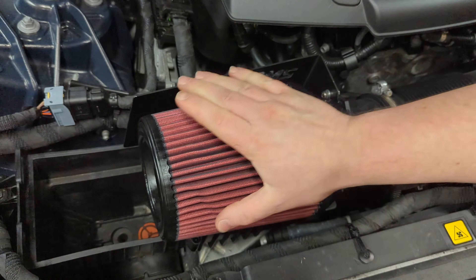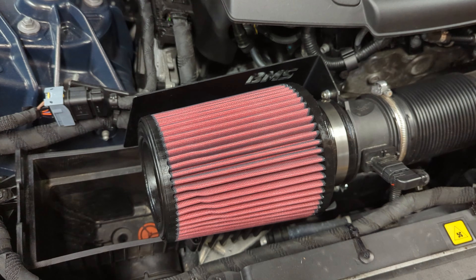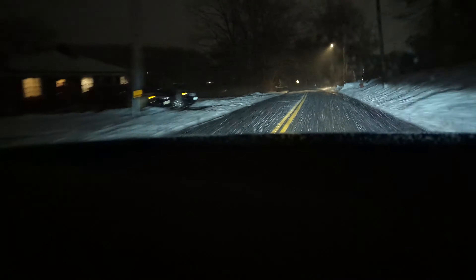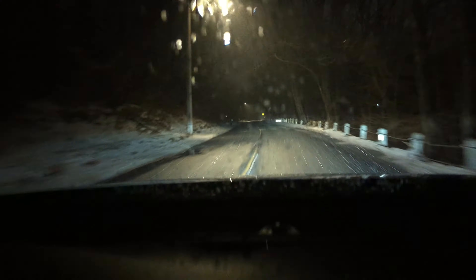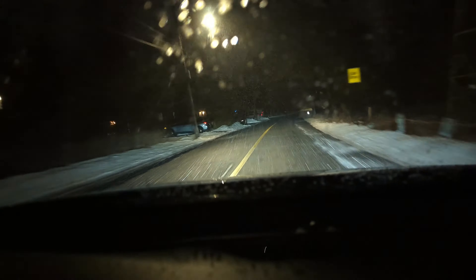The filter is mounted up onto the airbox and this should now be able to make some great noise. Let's go ahead and start it up and see how it sounds. And in just about 20 minutes, an intake can be installed on your Alfa Romeo as well. Personally I think it sounds pretty good — I've taken it for a drive and it's definitely a bit of an upgrade over stock.